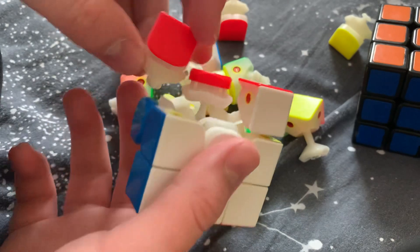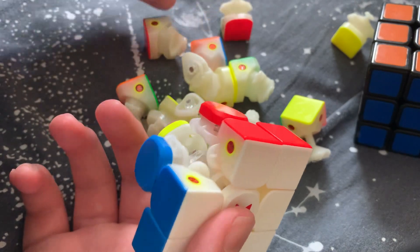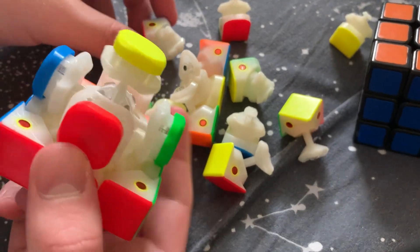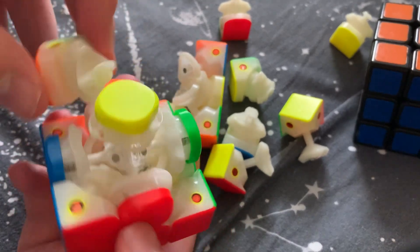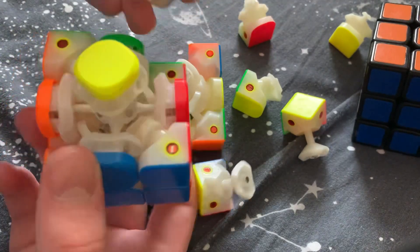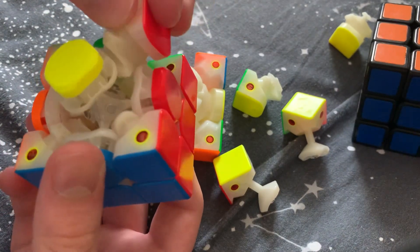Last piece slides in and we have our first layer done. Now we want to get these four middle edges in. Basically we're doing beginner method, but reassembling instead of solving.